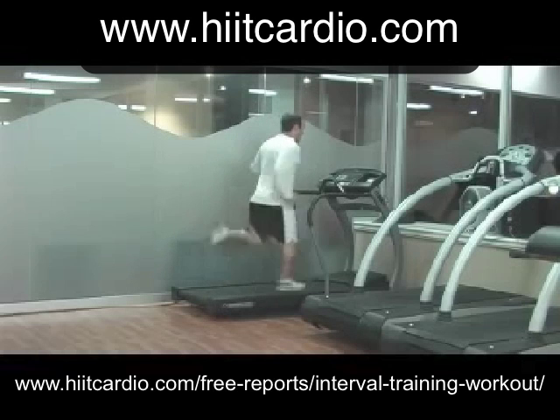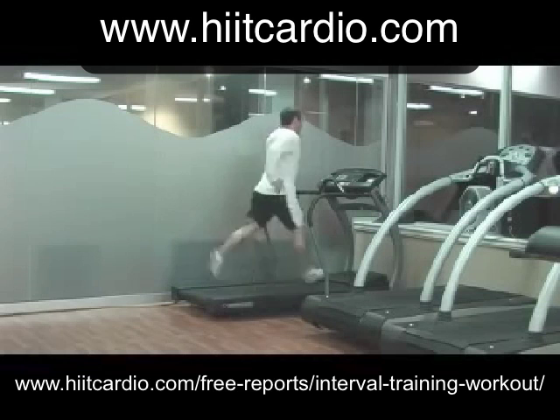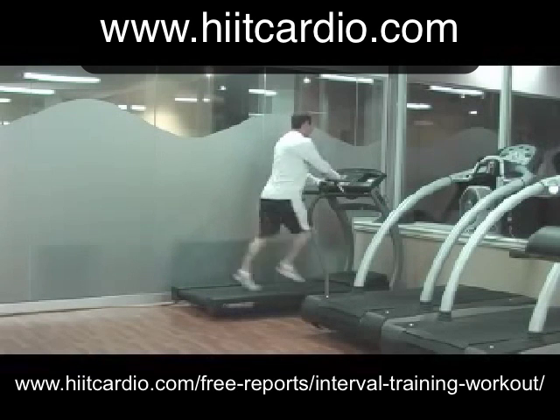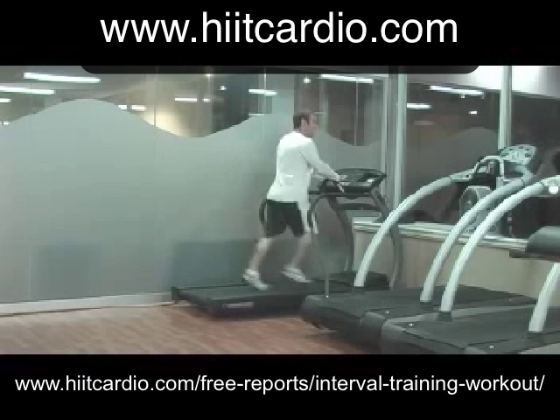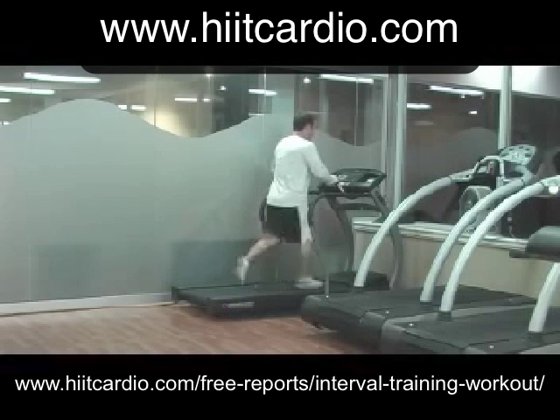Now I'm sprinting — this is a pace I can maintain for 30 to 45 seconds. After 45 seconds I'll take it all the way down to a very low recovery pace, all the way down to 3.5 miles per hour on the treadmill. Make sure that you're walking.